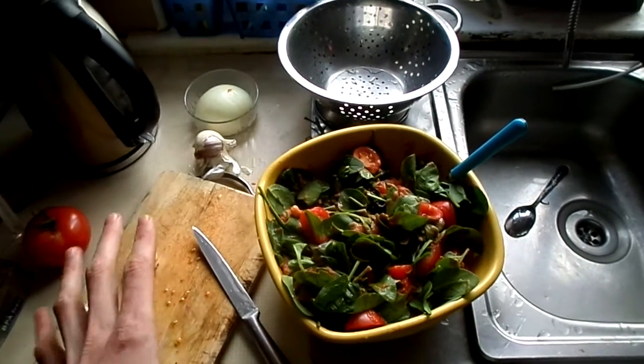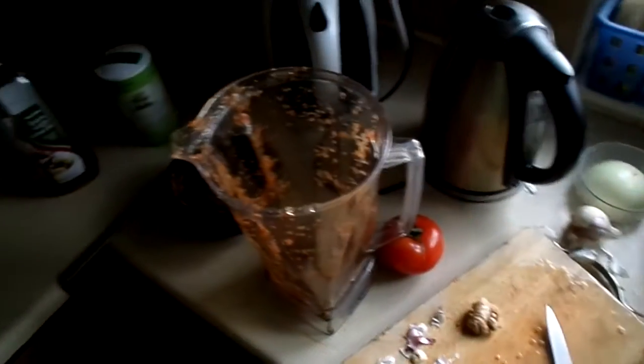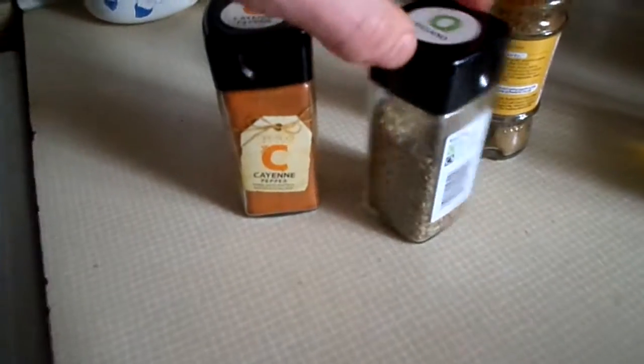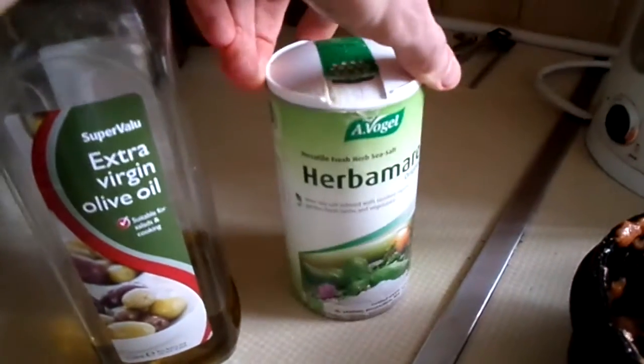It's a raw vegan salad and the salad dressing is made out of olive oil, cayenne pepper, oregano, cumin ground, herbal salt, and black pepper.